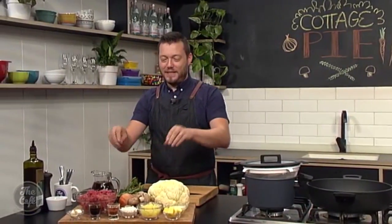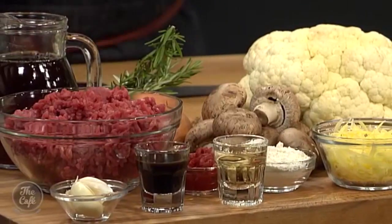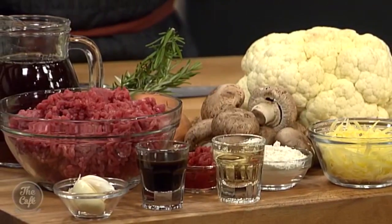We're going to do it with beef. We've got the beef mince, some stock, and some mushrooms. You'll notice there's no peas in this - I hate peas in cottage pie or shepherd's pie. There's no peas in this recipe. You can add them if you want, but it will be horrible.